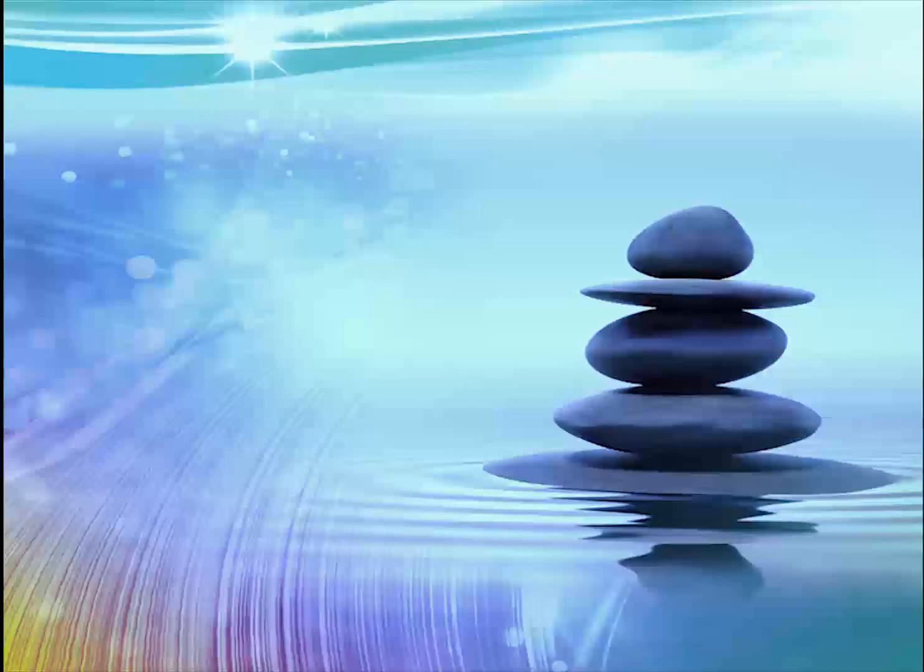And now it is time to gently return your awareness to your body again. Feel your body sitting in the chair, sense where it touches the chair, the floor, sense other points of contact. Take a couple of nice deep breaths and maybe a gentle stretch. And when you're ready, open your eyes.